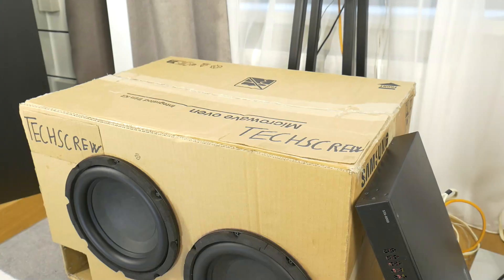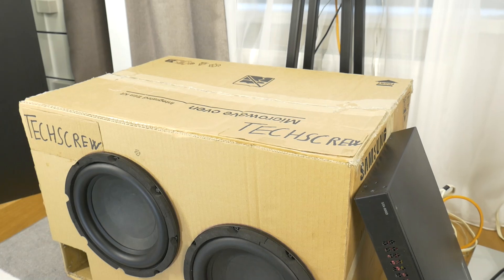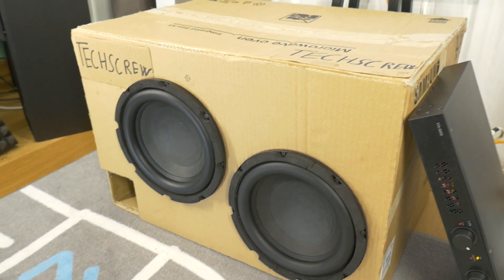These two subwoofers will be powered by an IMG StageLine STA800D Stereo Class D amplifier with power amplifier modules from Hypex.